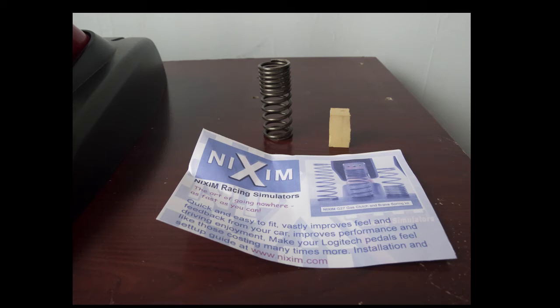Here's a close-up of the Nixim spring itself. You can see it's coiled tighter towards the top — which is actually the bottom, I just had it the wrong way up — and this helps aid the progressiveness of the spring. The rubber stopper to the right acts as a bump stop so it can't travel any further than that.